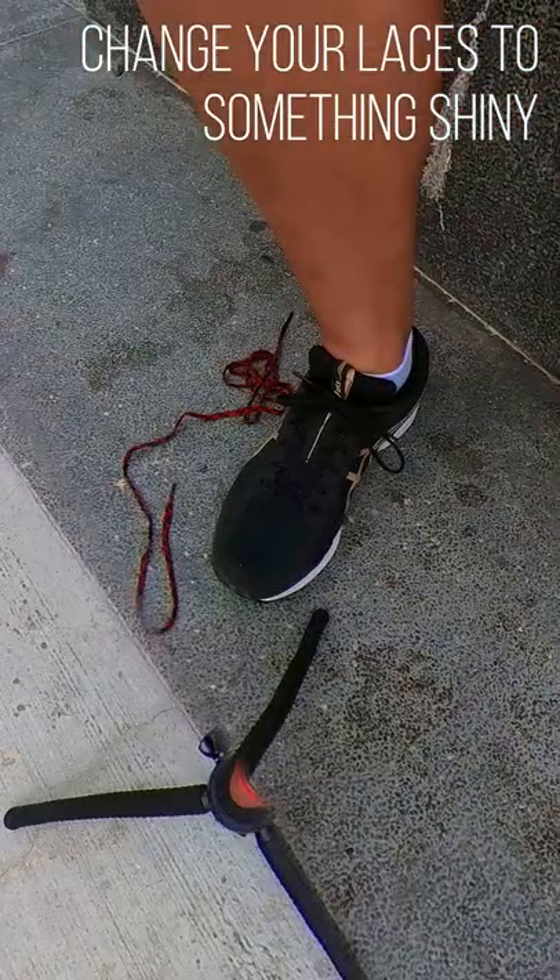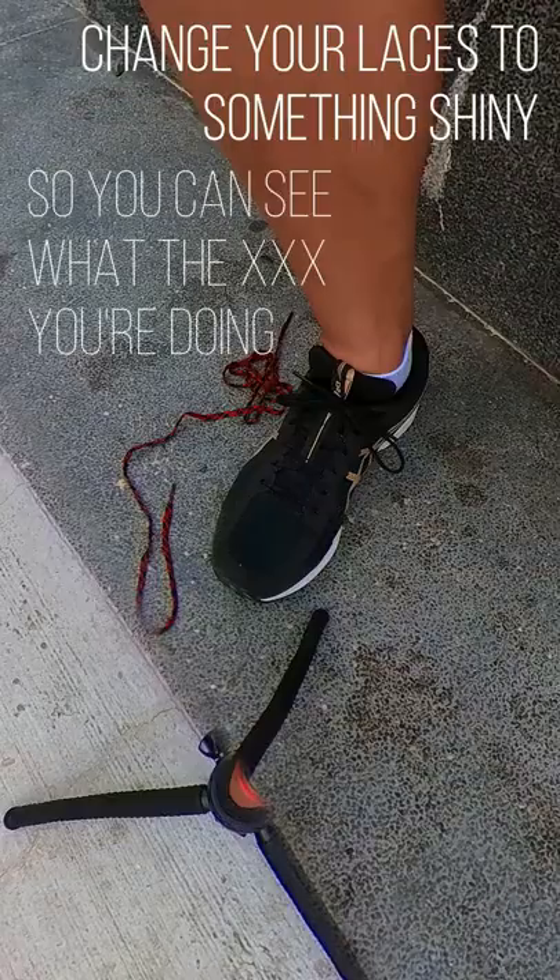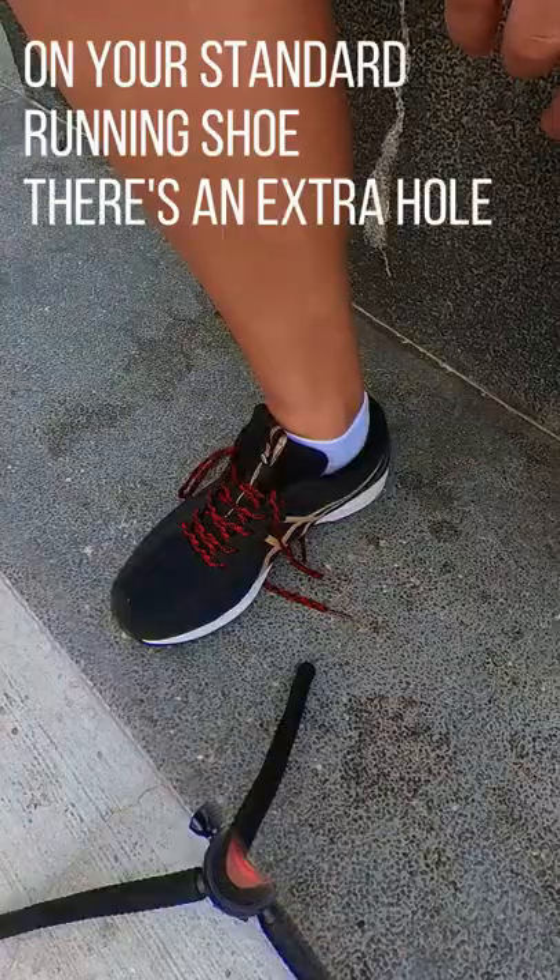Tie your shoelaces like a professional runner so you can use all its technical features. Change your shoelaces to something shiny so you can see what you're doing.